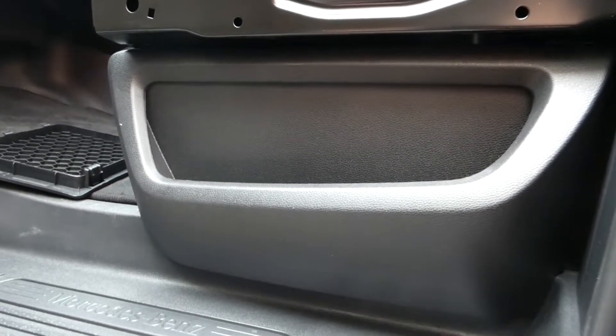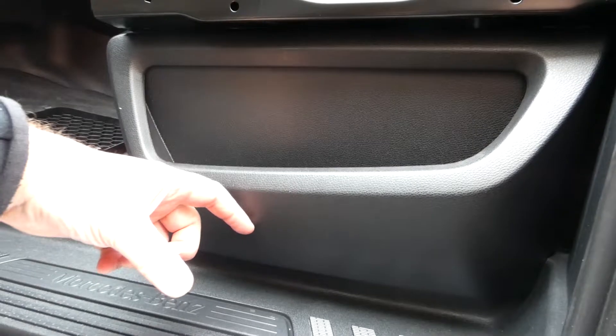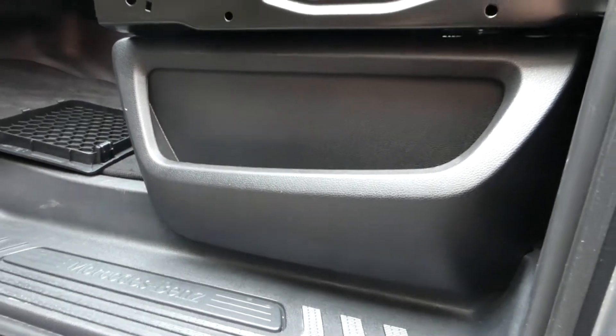This is a genuine Mercedes-Benz part, so there is enough gap here for the door to close with the door pocket.